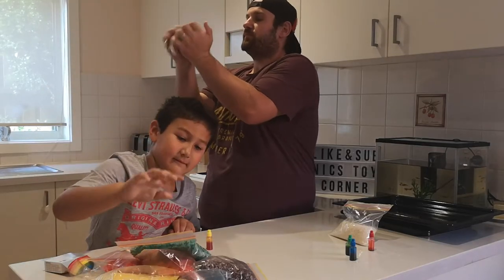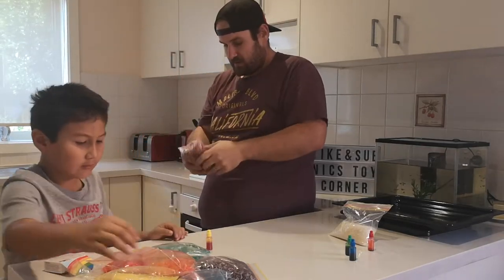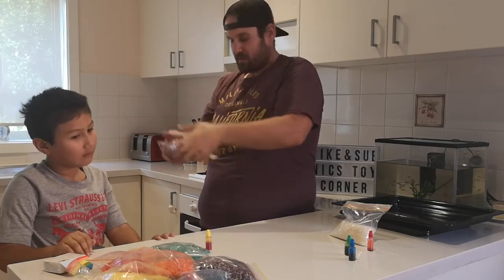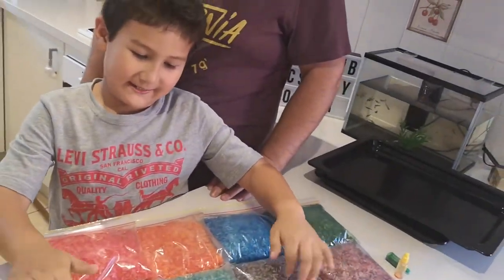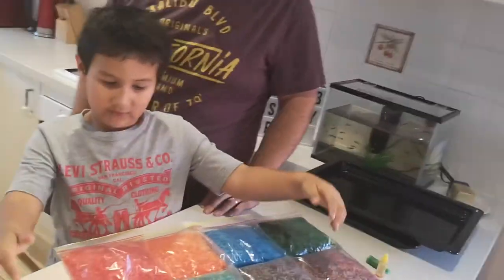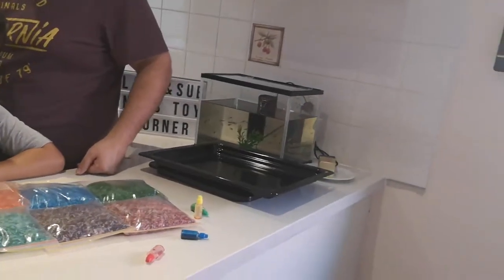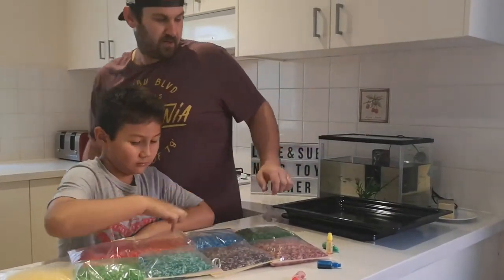That one - green. That green, yeah. Here is our rainbow rice! Wait, are these all the colours in the rainbow? No, they're not.